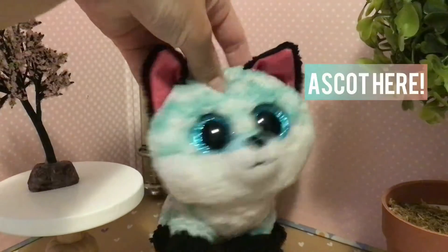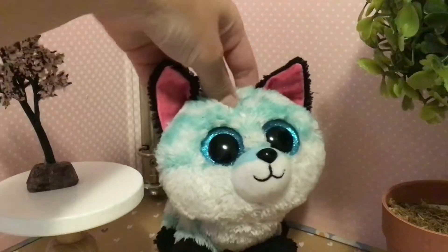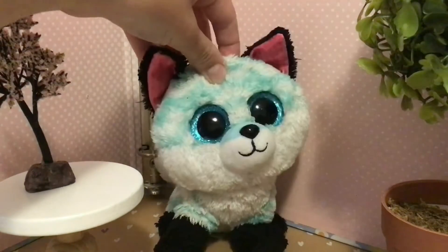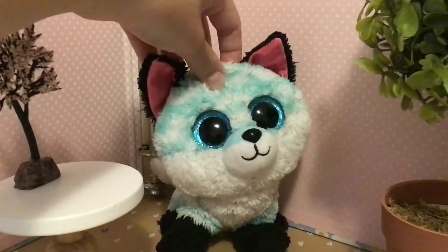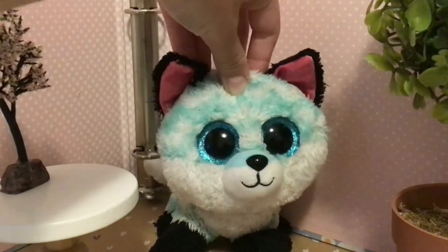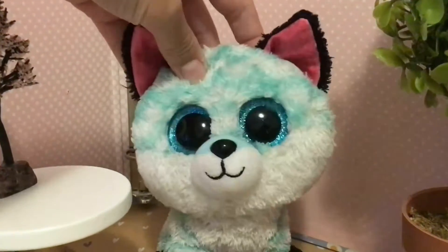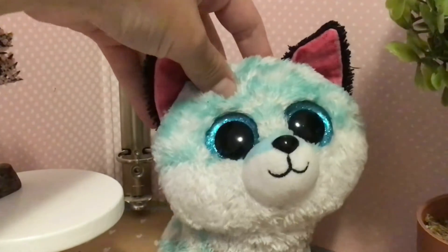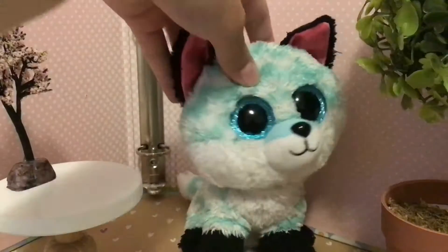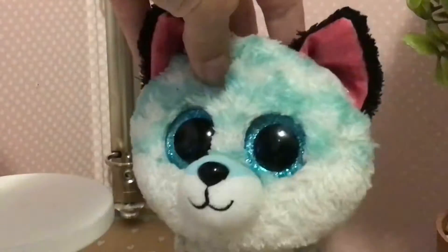Hey guys, it's a girl Asuka here, and welcome back to a brand new video. So on Friday, I decided to buy a tiny miniature violin — like a tiny violin — this has to be like one of the best things I have ever bought. So I'm going to be showing you guys what it looks like, so let's do this.